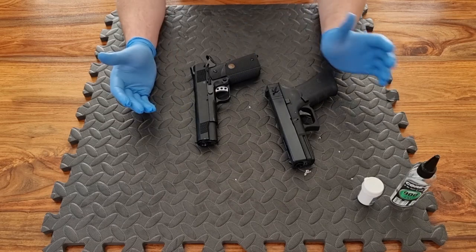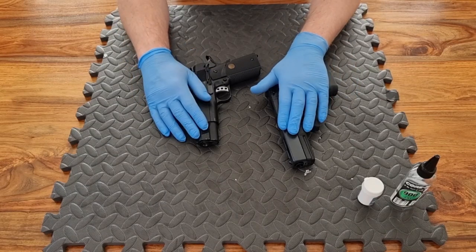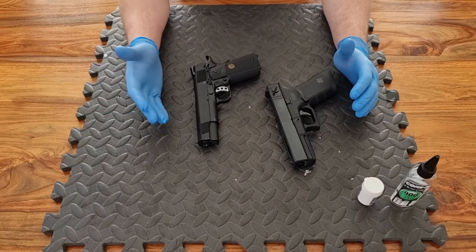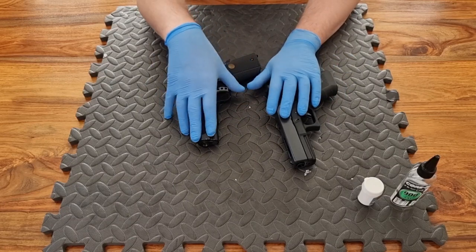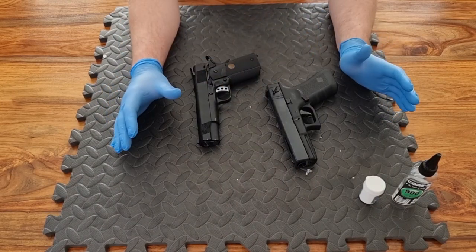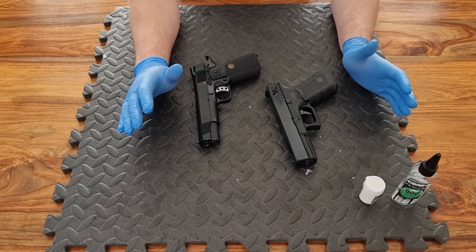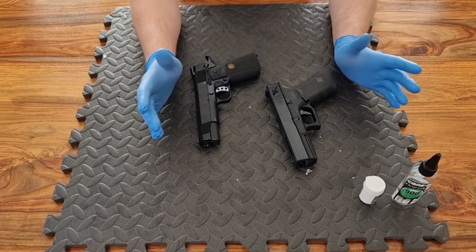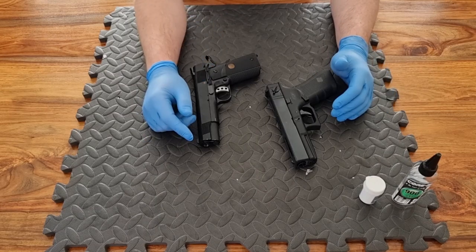That's some basic tips on gas blowback pistols: get used to taking your slide off, keep them clean and lubricated, and get to grips with the different gases and what the differences mean for you and your sidearm. I hope you've enjoyed this video and found it useful. If you have any other questions about gas blowback pistols or airsoft in general, drop me a comment below — I will always respond. If you enjoyed this video, don't forget to drop a like, and if you're enjoying my series of videos, please do subscribe to the channel so you won't miss any of my uploads.